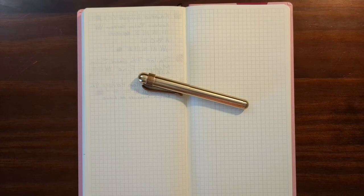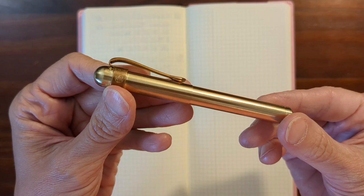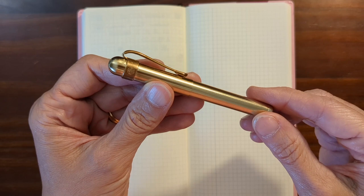Hi, this is Kathy from Gadget Stop 321, and in today's video I'm going to be taking a look at my new Kaweco Liliput in the brass finish. I added a clip just to basically use as a roll stop. I got this pen with a stainless steel fine nib, and I'm really surprised by how much I've enjoyed using this pen as my everyday carry pocket pen.